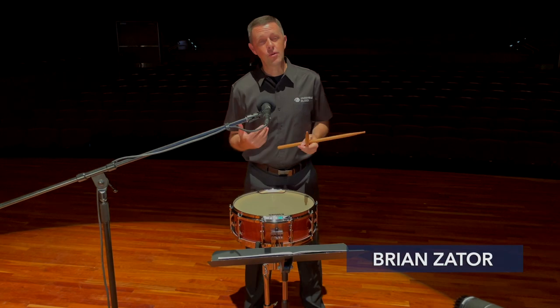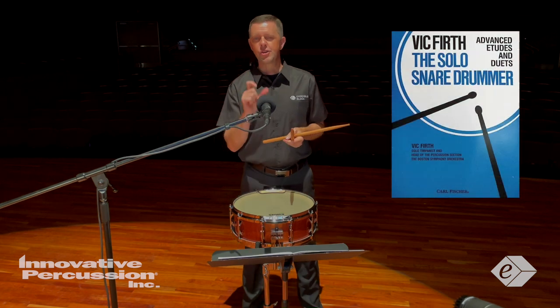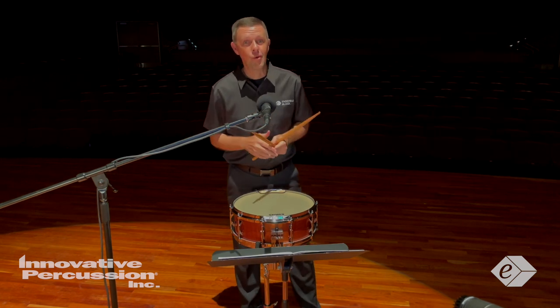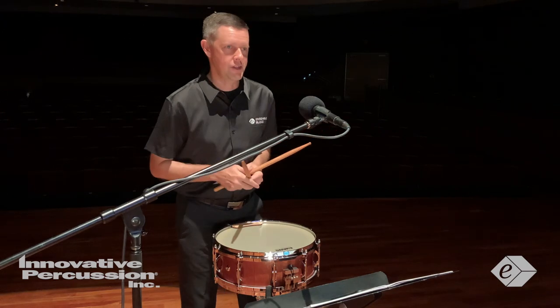This year, as in 2014 when I chose the TME etudes at that time, the snare drum etude comes from the Solo Snare Drummer book by Vic Firth. And like 2014, this etude is based off of a well-known snare drum excerpt used in many orchestral auditions.